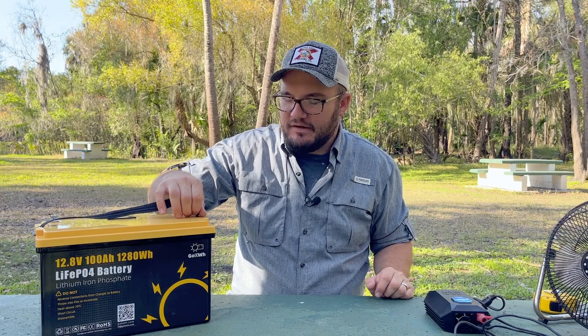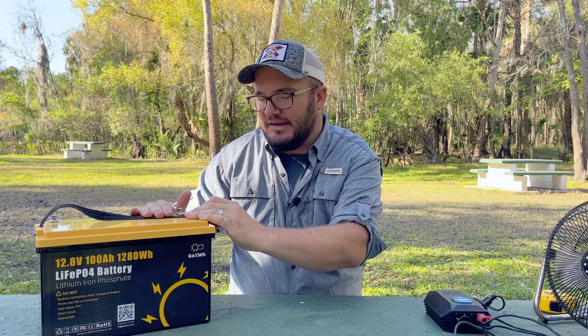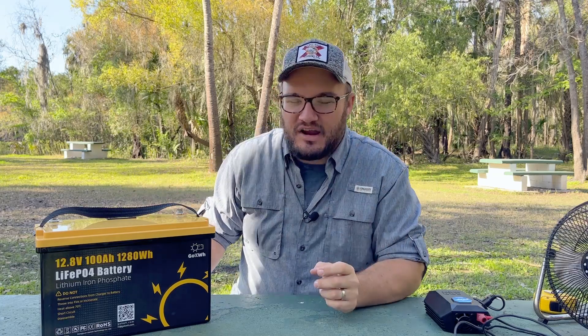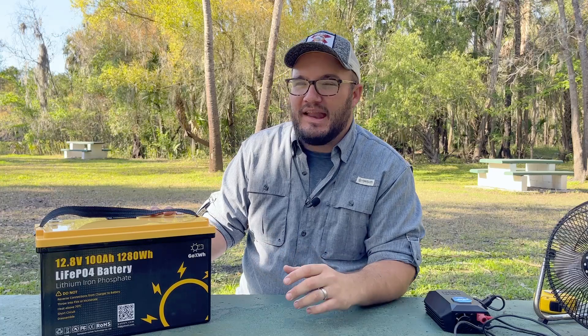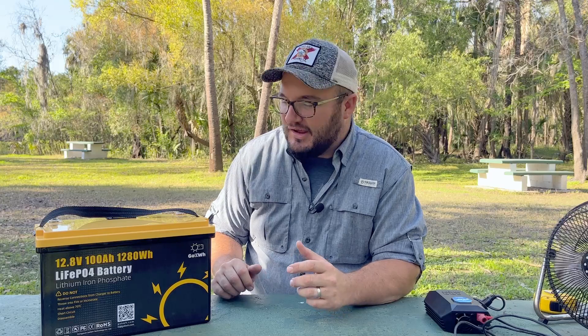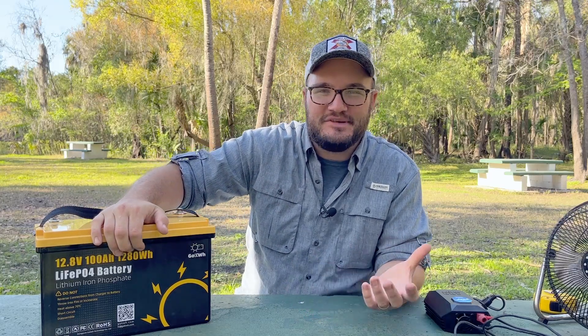Again, when we start getting into some of these numbers, you'll walk away from this video better equipped to understand what you're looking for when building out a bigger system. That's one option for this battery. Make sure and subscribe because in a year we'll give this battery a one year review, and you'll probably see us use it along the way — whether that's the DIY build or out on the little john boat.